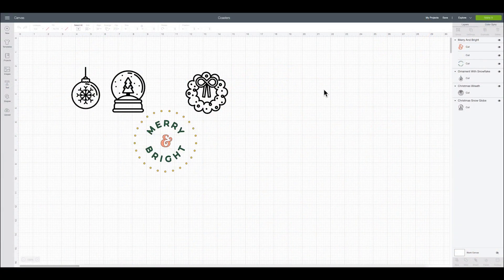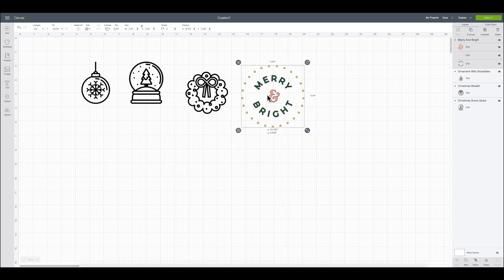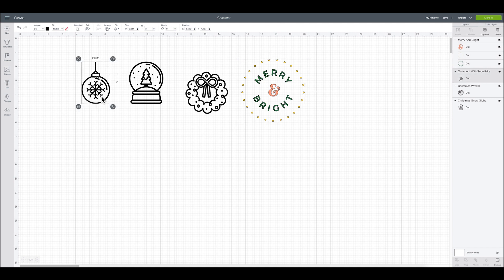In Design Space, I went ahead and found four images for the four coasters. The four images are: this ornament is called Ornament with Snowflakes, the second one is Christmas Snowglobe, this wreath is called Christmas Wreath, and then we have Merry and Bright.